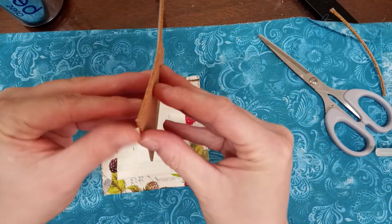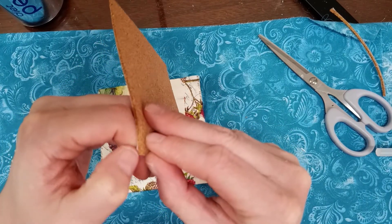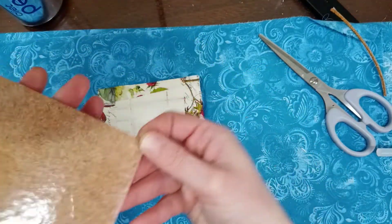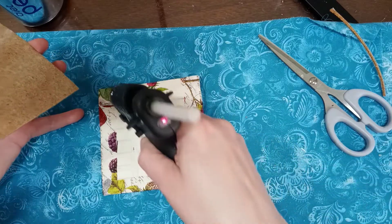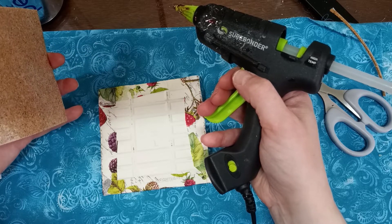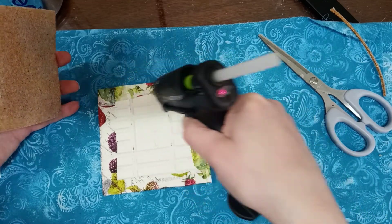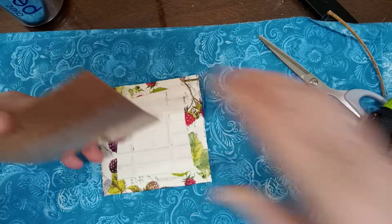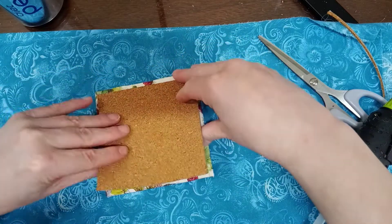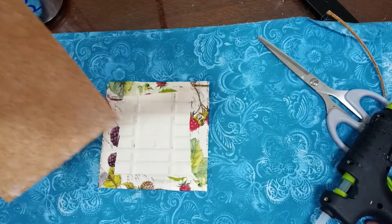I'm going to take this off and hot glue it down. I'll have to do it a little at a time. I could use my other glue but I'm not sure I should. Actually, I'm not going to use the hot glue.